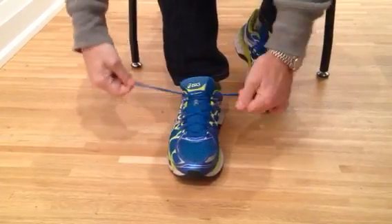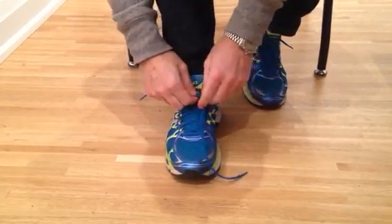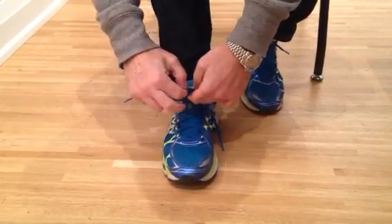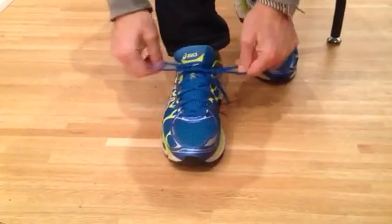You will start like you normally tie your shoe: do one loop and bring it through like you normally do, then do a second loop, bring it through, and pull it tight.